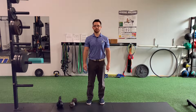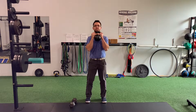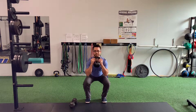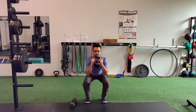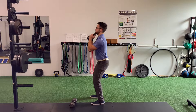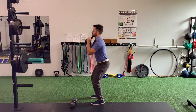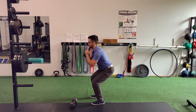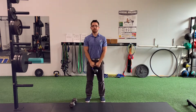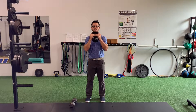Goblet Squat with Kettlebell or Dumbbell. When performing the Goblet Squat, you want to hold your weight up to your chest with elbows in a position that feels like you can hold them securely.